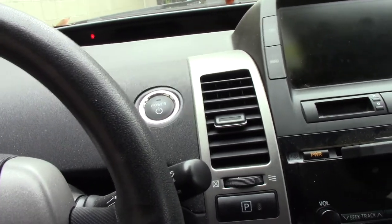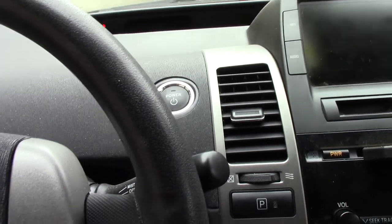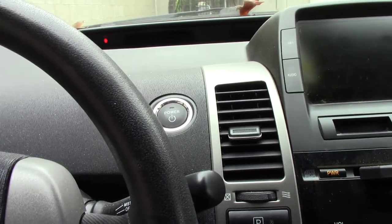All right, here's what we're working on today. This is a 2006 Prius. It has the typical combination meter quit working issue.